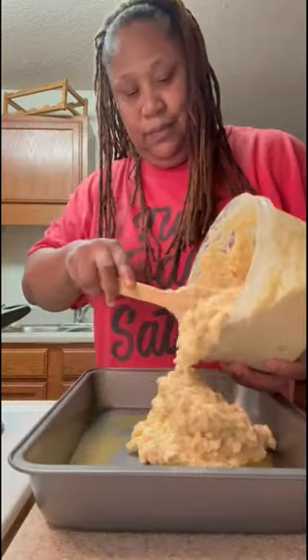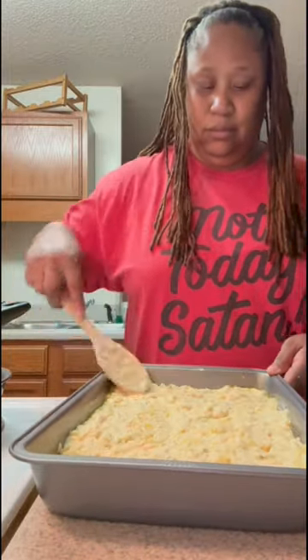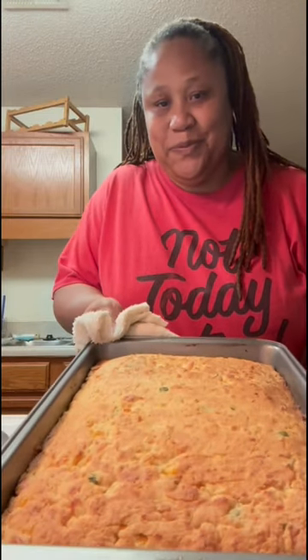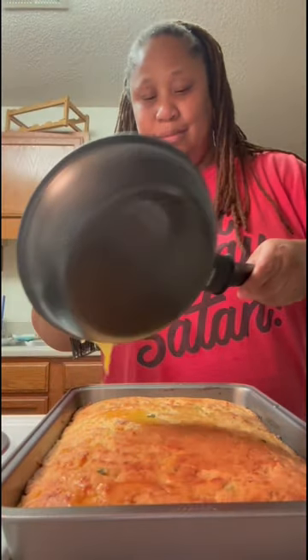I poured the batter into my baking pan and popped it in the oven at 350 for about 25 to 30 minutes. I had to make sure it was good and golden brown. Now look at this masterpiece — it smells so good! I went ahead and gave it a good old butter bath.